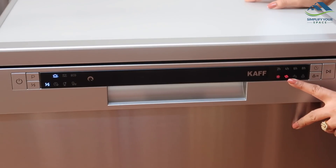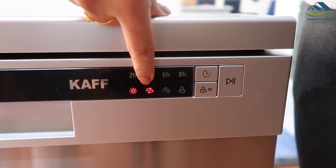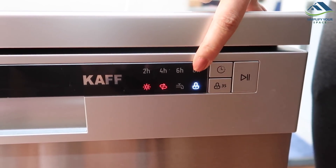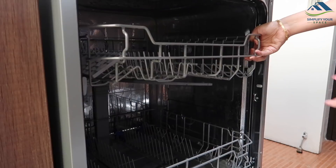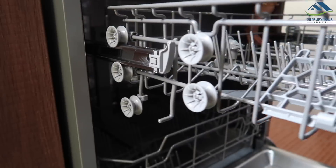On the side, there are indicators — for low salt, rinse aid, and water faucet. There is a child lock as well. The delay feature helps to plan the wash after a set number of hours. Inside, the top rack is flexible and you can adjust its height as per your convenience.